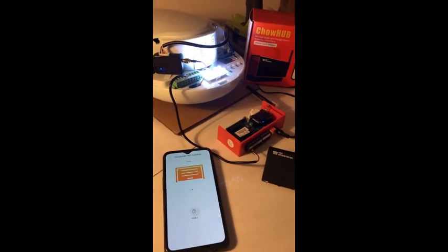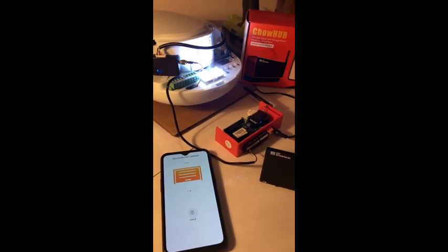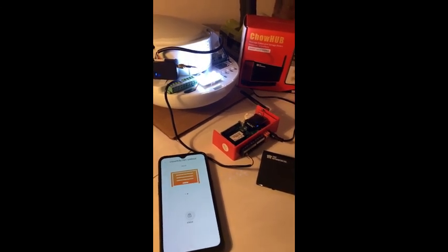This is the TMT CHOP Hub setup procedure. We hope you enjoyed the technology.